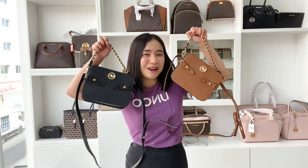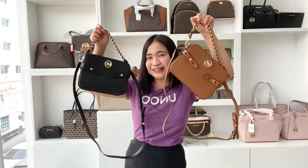Hi guys! This is Alex from UNO and for today's video, I'll be featuring one of the hottest products that we have in the store right now. It is the Michael Kors Carmen Cross Body Bag in Black and Luggage Color.